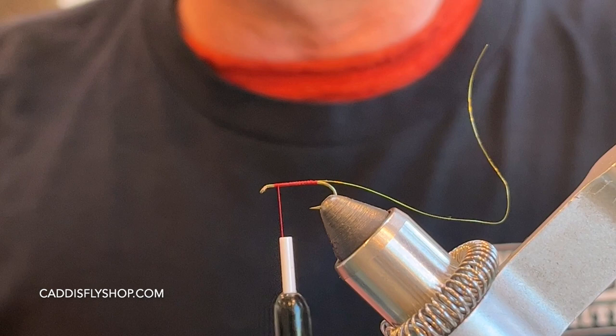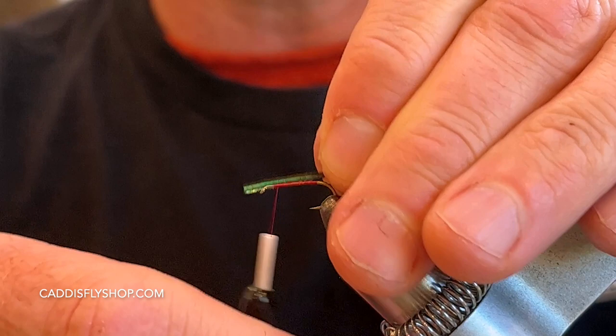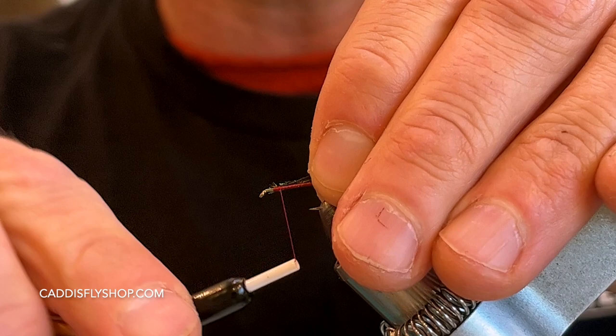For the body, I'm just using peacock herl. I'm going to grab a couple of pieces and cut off the tips — this stuff is super fragile, so I'll just cut those off. Then I'll go ahead and tie those in and make my way back.